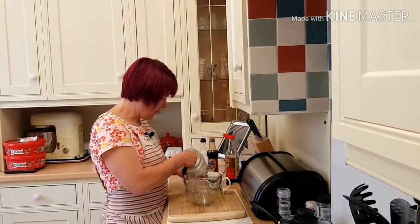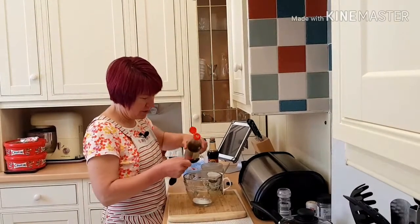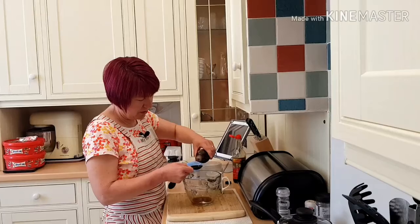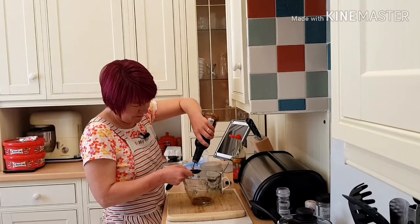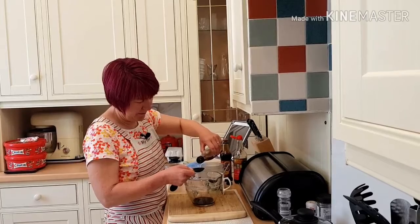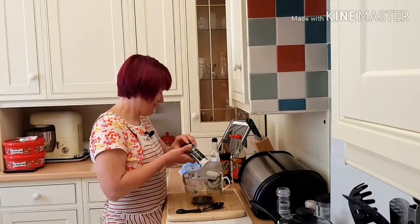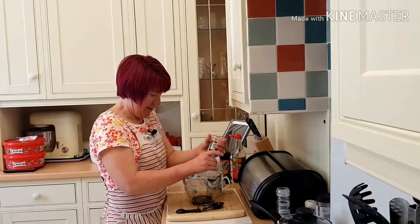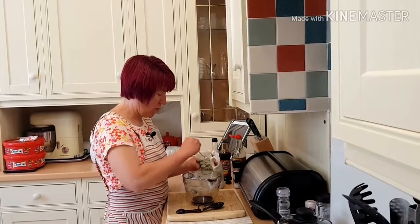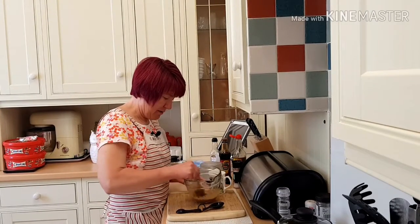So it's half a tablespoon of sugar, half a tablespoon of light soya sauce, a tablespoon of dark soya sauce, and a tablespoon of sesame oil — well, it says groundnut oil but I haven't got groundnut oil. Sesame oil is just as nutty. Some salt, and I've got some cornflour mixed with a bit of water just to make a bit of a slurry — mix that in.